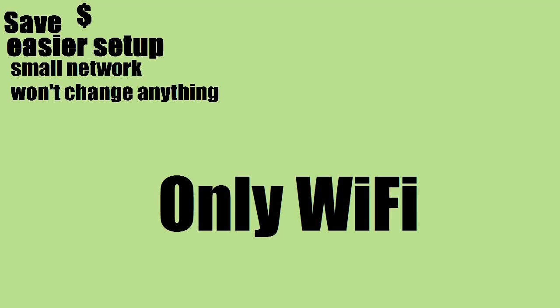Number four: only using Wi-Fi. Clearly, if you are strictly using Wi-Fi, then you won't need a patch panel. All right, let's talk now about the benefits of having a patch panel.